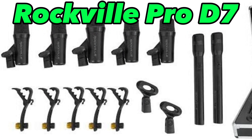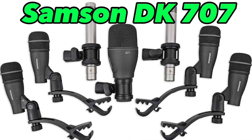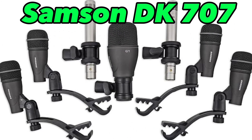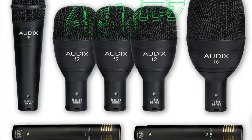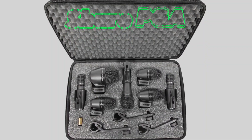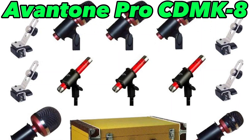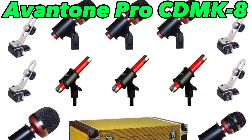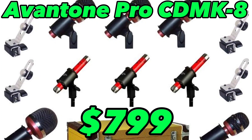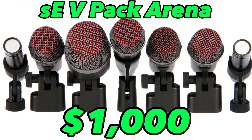So this is our list. First we have the Rockville Pro D7 coming in at about $194. Next we have the Samson DK707 at about $299. Next is the Audix FP7, which comes in at about $400. The Shure PGA at about $550. Now we have the Avantone Pro CDMK8, which is about $799 — this is the drum mic kit with the extra overhead. And lastly, we have the SEVPAC Arena coming in at about $1,000.